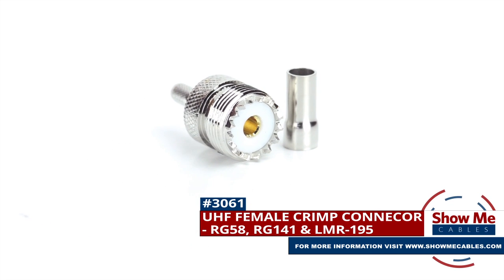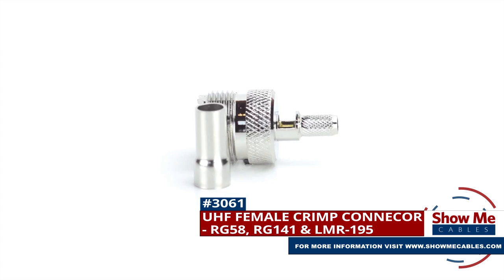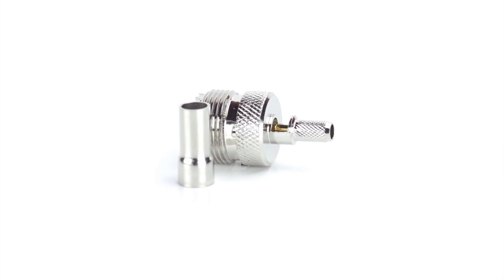Are you looking for a quick and easy DIY installation or repair for your coax cable? Our UHF female crimp connector for RG58, RG141, and LMR195 will provide a simple solution for your wiring needs.